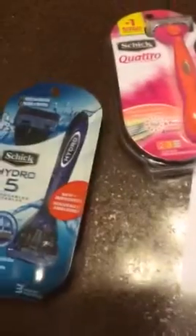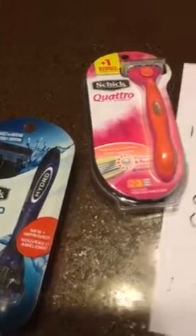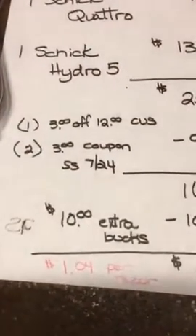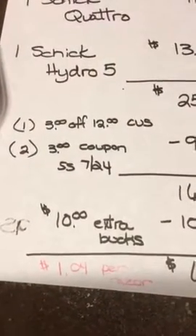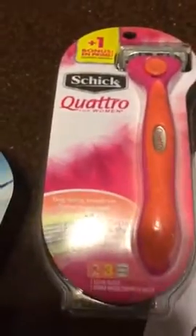Which, there are really six — actually seven in there. I had it coming out to $1.04 per razor, but it's actually less than that because the Schick Quattro has an extra one in there.